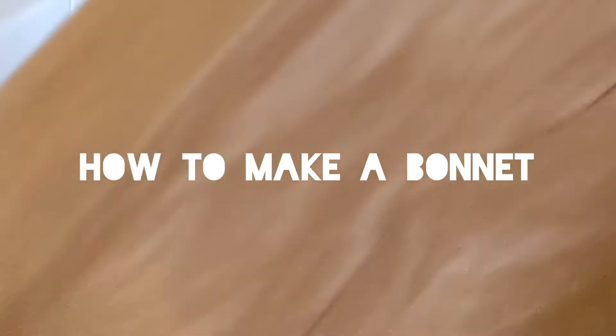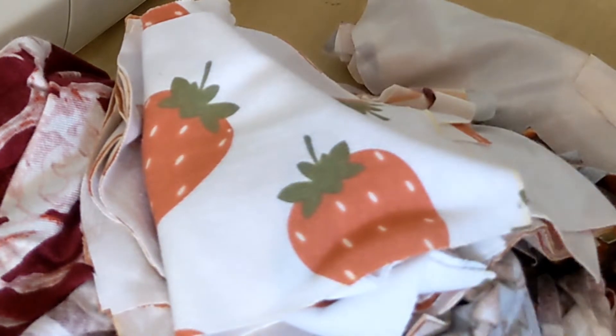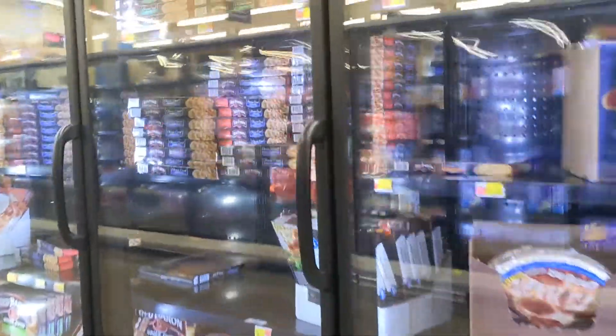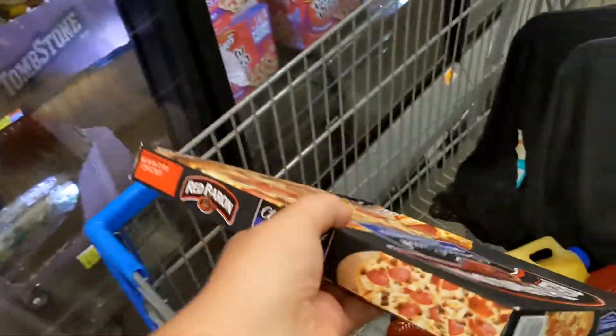Today I'm going to show you how to make a bonnet in just a few simple steps. Step one: buy a frozen pizza and put it in some stranger's cart, because this wasn't my cart and the store was all out when I got there. Here you go.